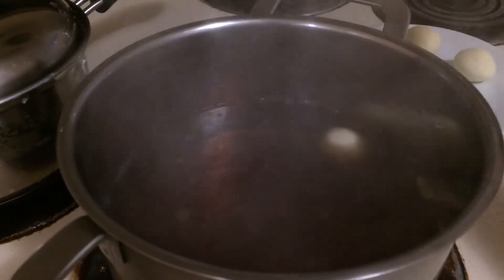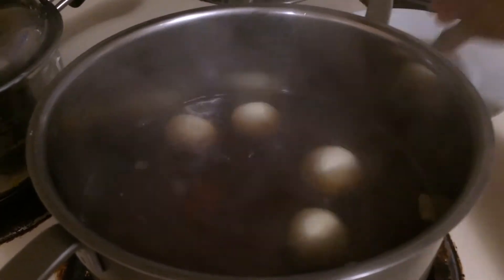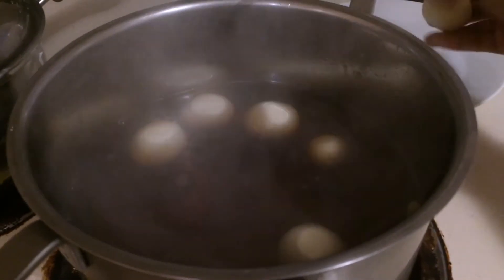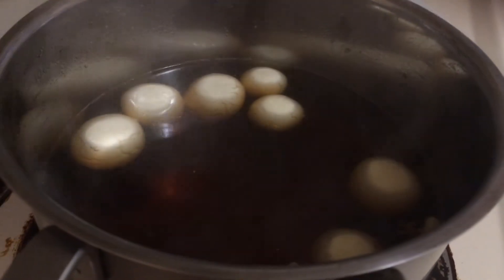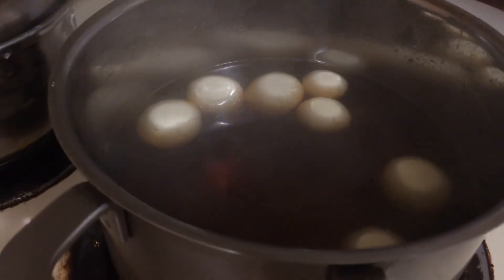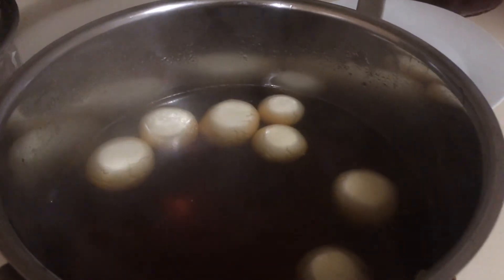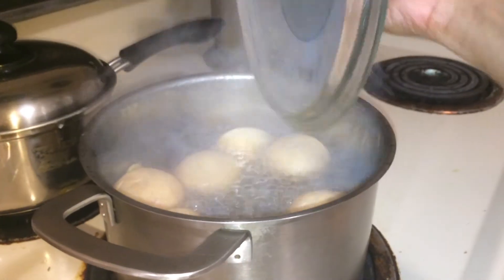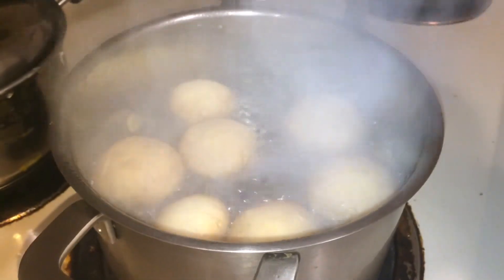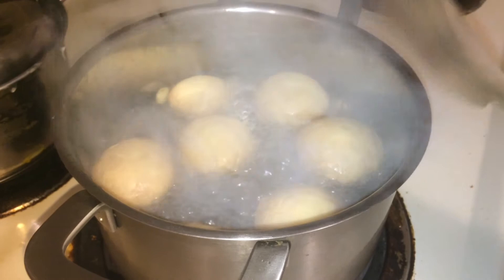It's boiling now. Let's slide the rasgullas gently into the sugar solution. Once all the rasgullas have been added, shake the pan — don't stir with a spoon, just gently shake the pan. Let's open the lid and check — yes, they are now ready!